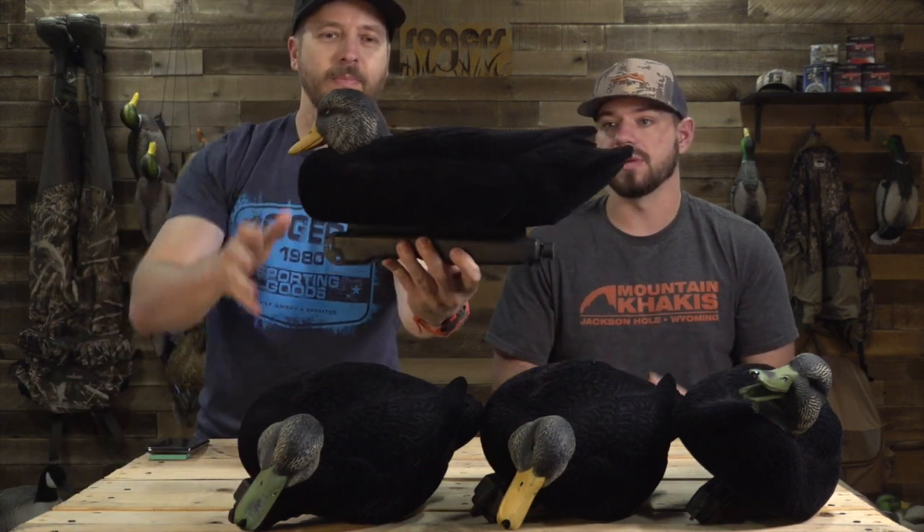New decoy alert, right here in front of us — the brand new Final Approach Live Series Black Duck Floaters. These guys look awesome, they're super dark, and Aaron's going to hold up some detail here.